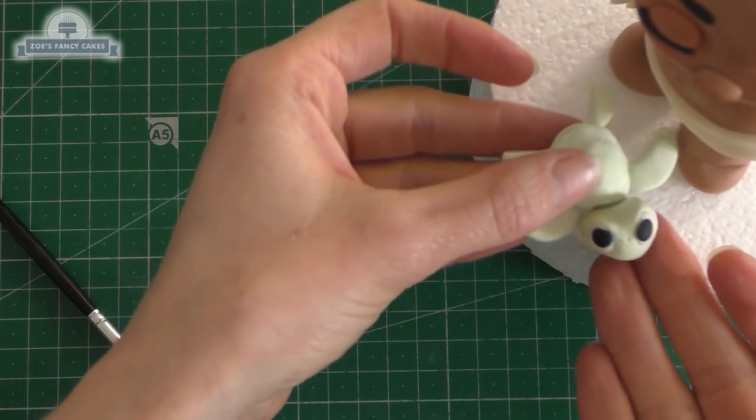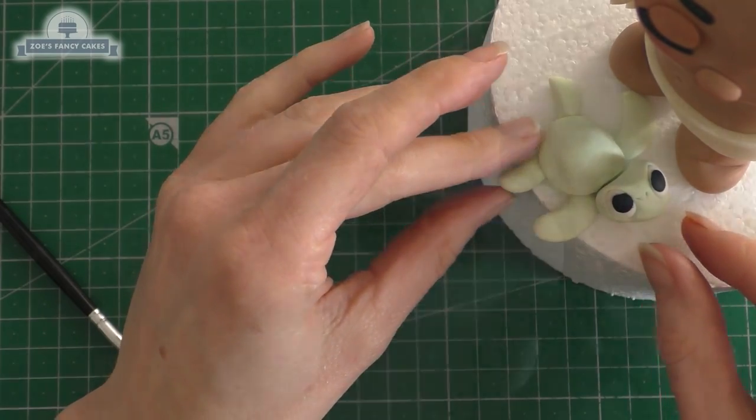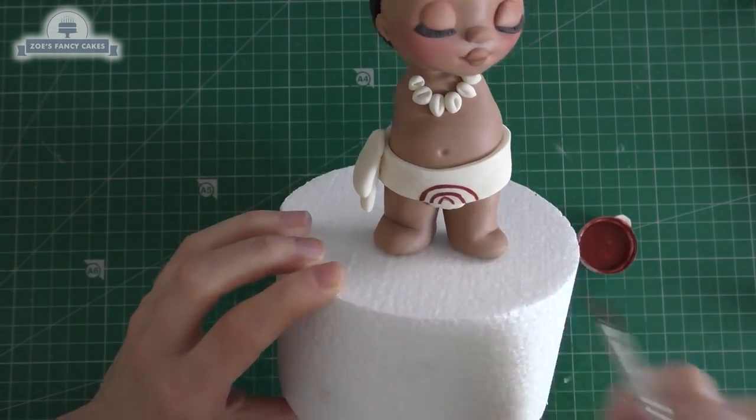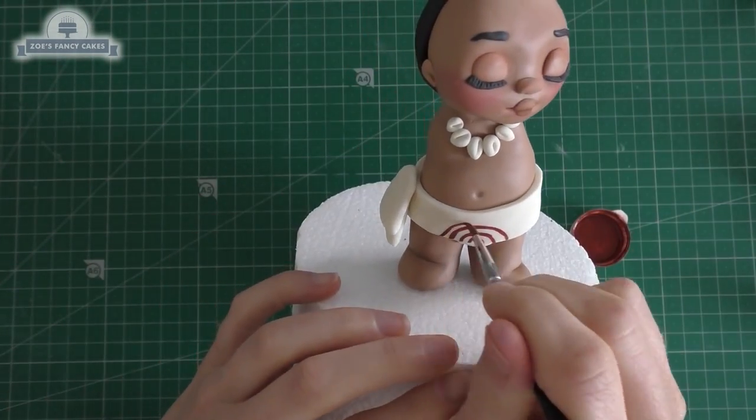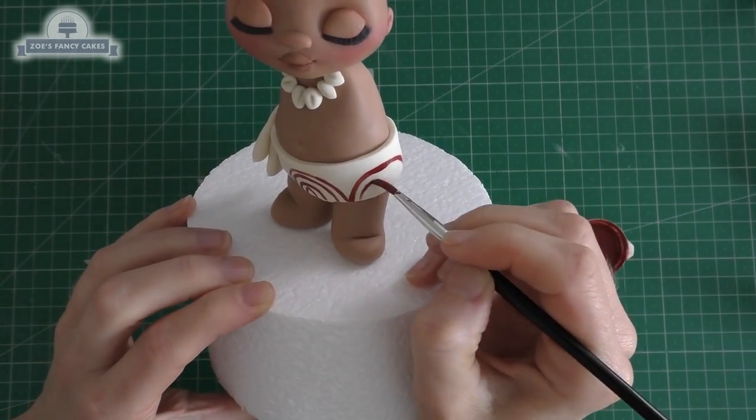I'm going to sit the turtle on my cake — he's probably going to sit just in front of baby Moana. I'm going to let him dry out of the way for now. I'm going to paint the food coloring onto our clothing — I'll put links to everything I've used in the description box below the video so you know what colors I've used.